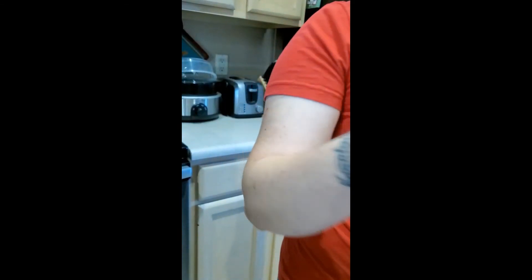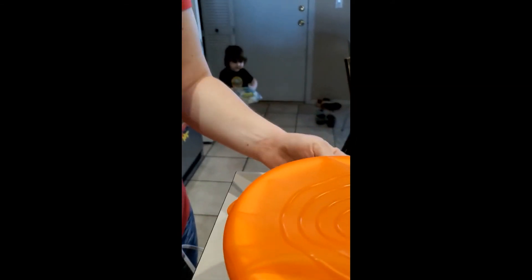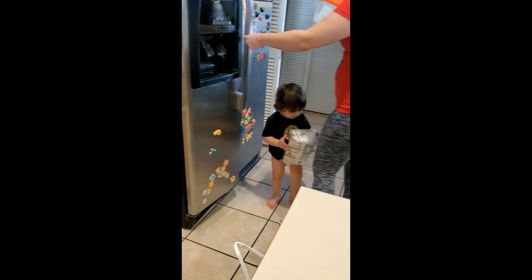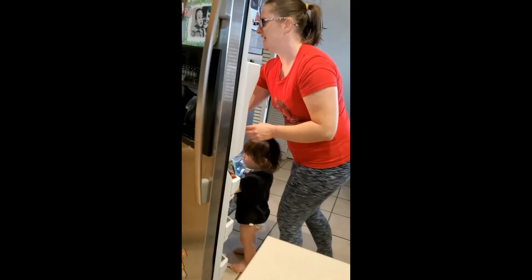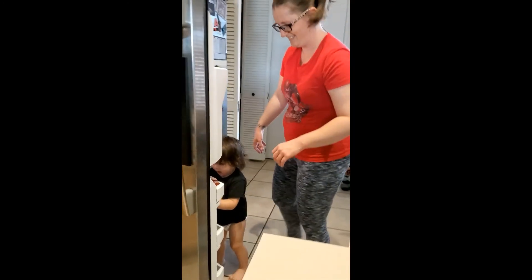Now that your ice cream is done, all you do is put on this stretch-fit lid and pop it back in the freezer. You can just scoop your ice cream right from your ice cream maker bowl. It tastes like chocolatey vanilla. This tastes really good, Mom! Tastes like chocolatey vanilla? This tastes like cold coffee!